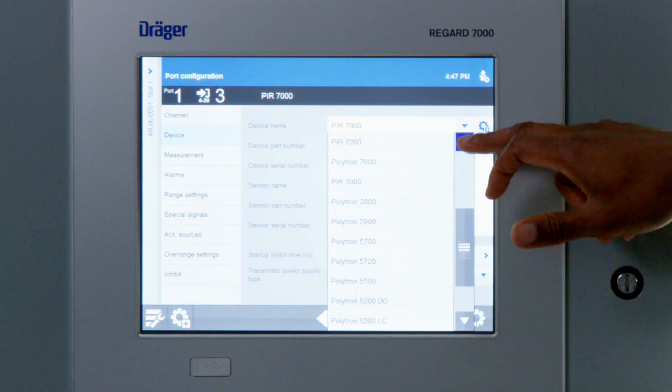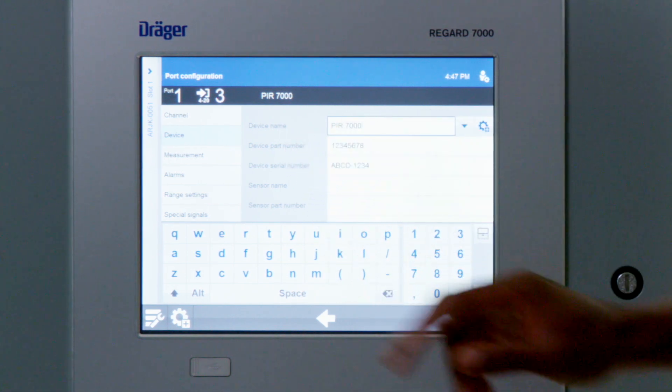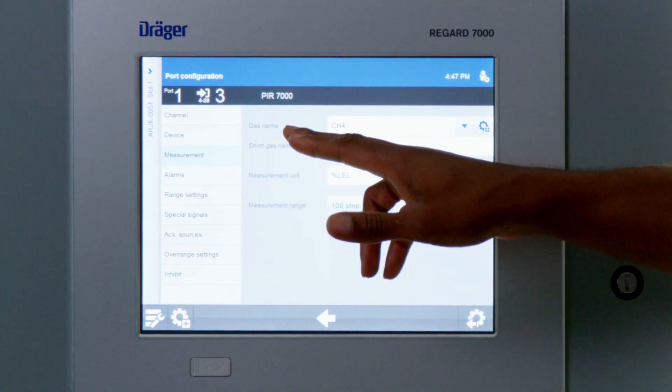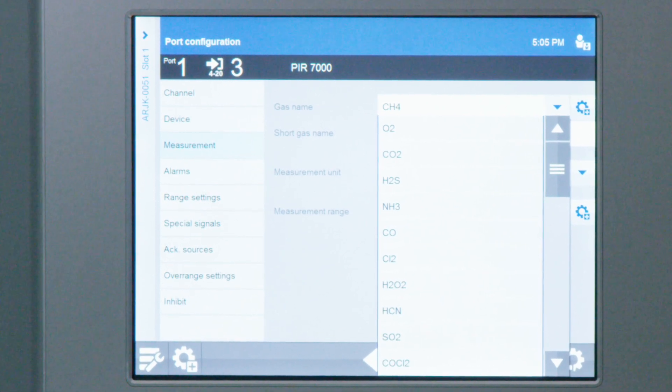Device configuration on the ReGuard 7000 dashboard is easy to use. With an on-screen setup assistant, it's designed to reduce human error by limiting factors such as manual entry. For example, it comes with a gas library that can guide you through the correct kind of equipment and match that with the correct kind of gas that that particular equipment is supposed to measure.